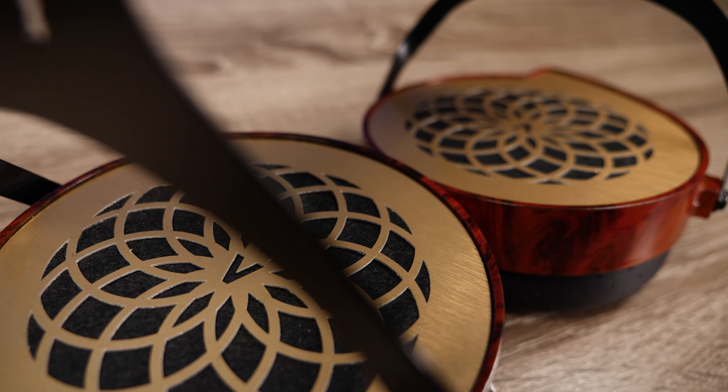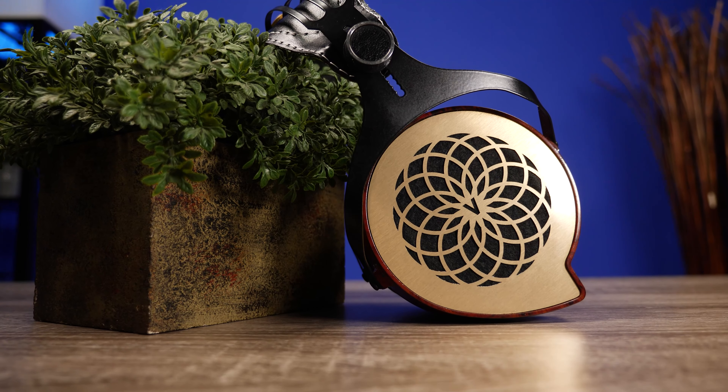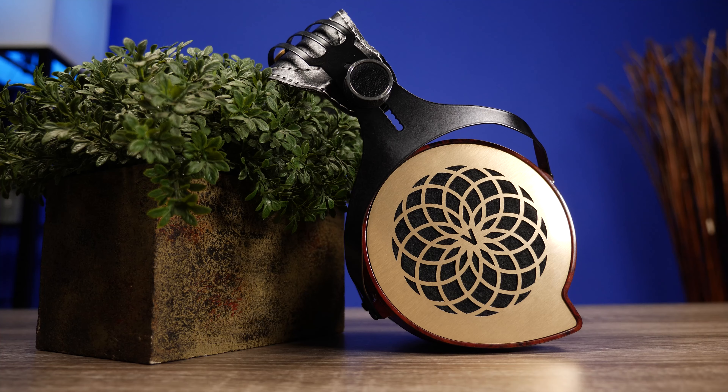Today we're going to be checking out a very interesting pair of headphones — the Verum One Open Back Planar Magnetic Headphones. They retail at $350, and what makes these unique is they are handmade by one guy in Ukraine.